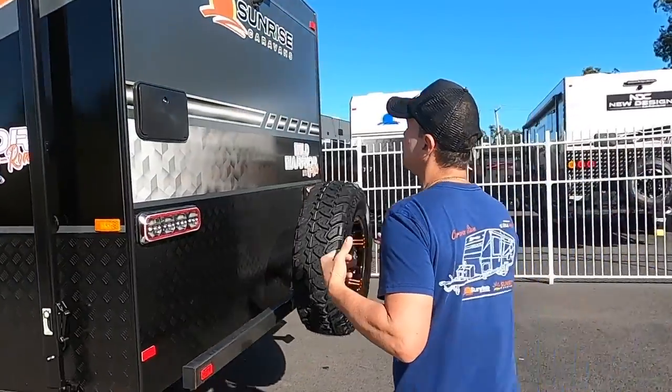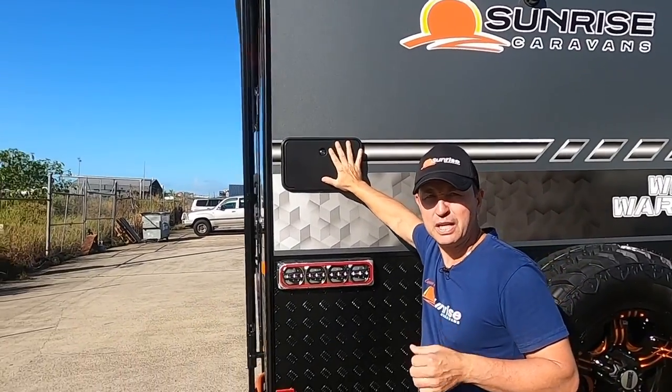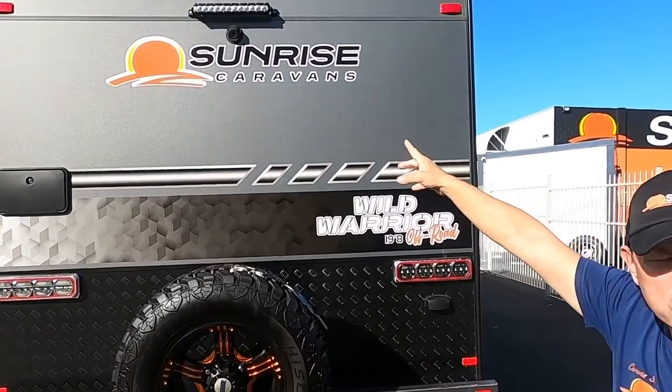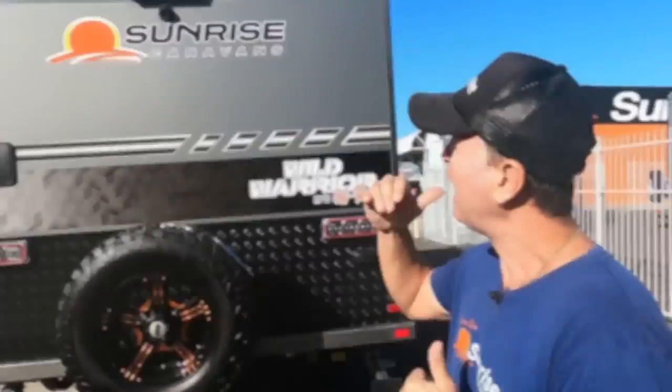Spinning around — there's an external shower with hot and cold taps, perfect after a dusty road or a day on the beach. There's the other spotlight and reversing camera. On the roof we've got 1,050 watts of solar. Inside we've got two 48 volt batteries — that's 4.8 kilowatts, or equivalent to 800 amp hours at 12 volts. Around the corner is a gas and 240V hot water service.